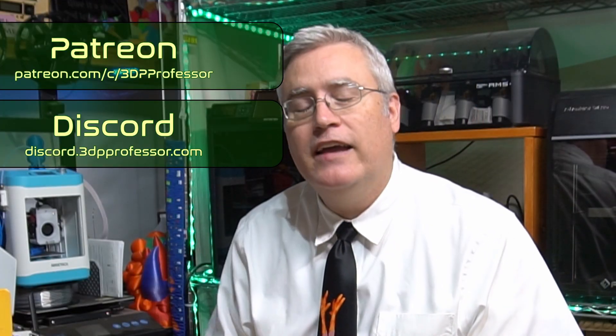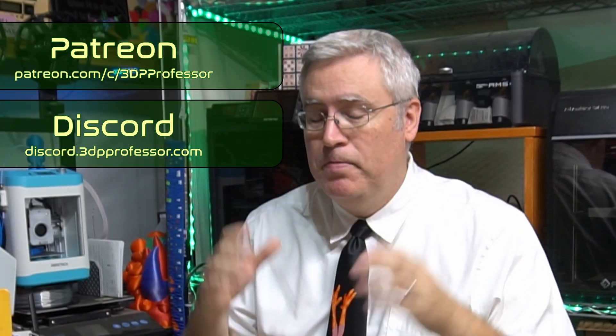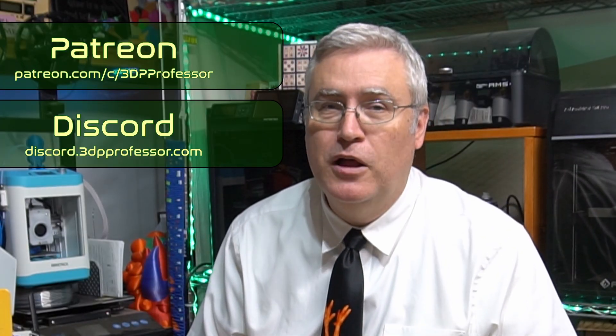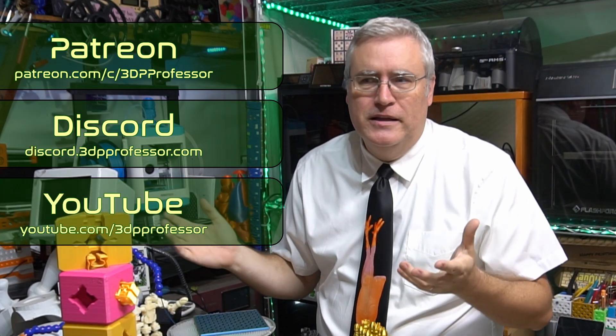At the very top are my Patreon backers. When I announce a livestream and give a date, anybody on Patreon who makes a suggestion will get first priority for what I will work on in that modeling challenge. Below that is my Discord — I'm very active there, so if you jump on and say hey, it'd be kind of cool to see this, that's where I'll pick the next idea from. That is in fact where Print-a-Block Chess came from. And then below Discord it's YouTube comments.